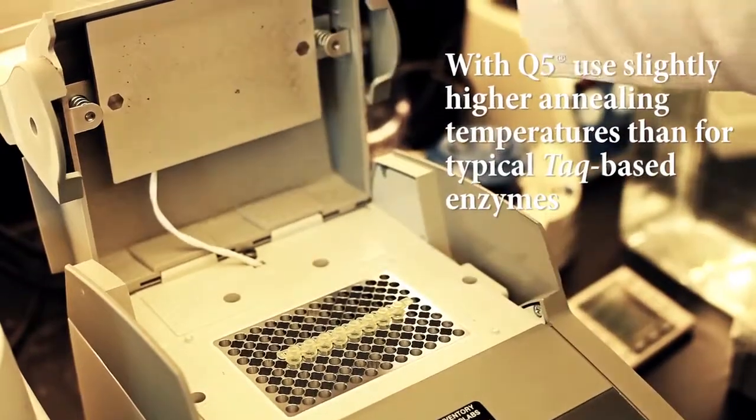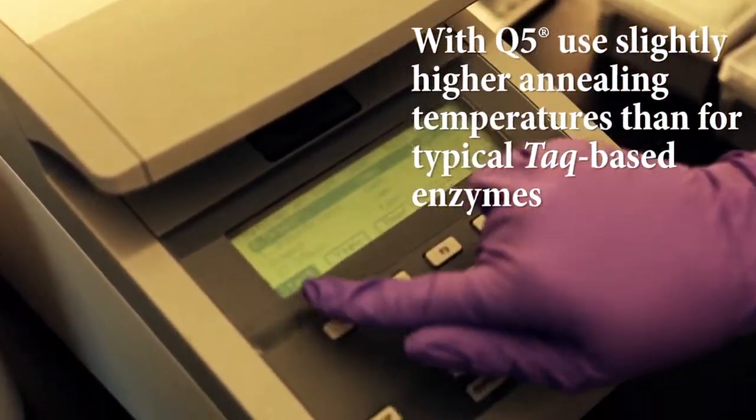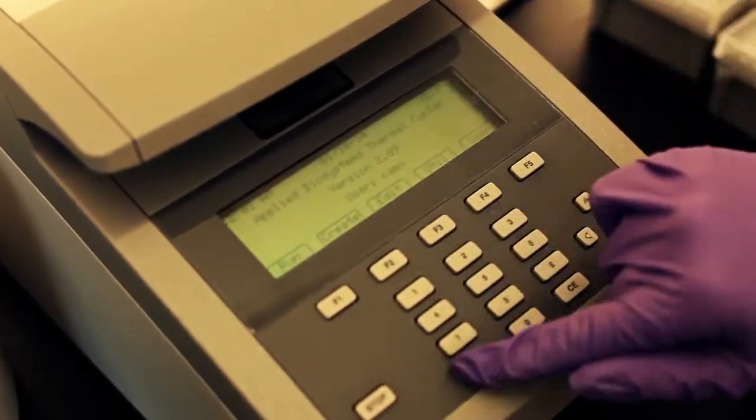When using Q5, you'll note that we recommend using slightly higher annealing temperatures than you may be used to with typical Taq-based products. The use of these higher temperatures is one aspect that allows Q5 to succeed where many other enzymes fail.